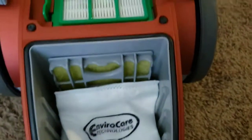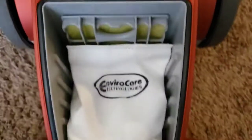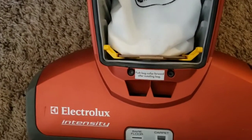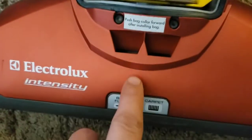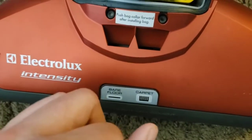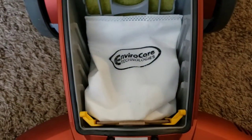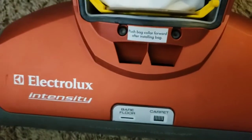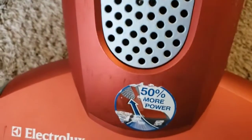Back in there. We have a new HEPA filter, new pre-motor filter, and a new bag, so we should be running at optimal performance. I found this interesting while taking it apart: there was a micro switch right down here, and I couldn't figure out what it was for until I ran this thing without the door on it. Then I realized that's for the brush roll — this unit won't run the brush roll motor when the door is not in place.